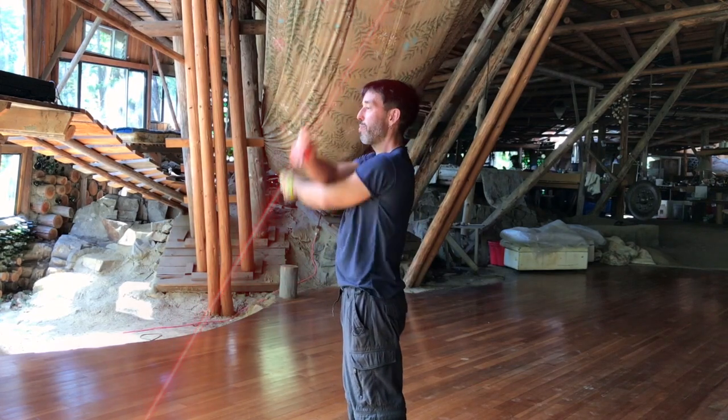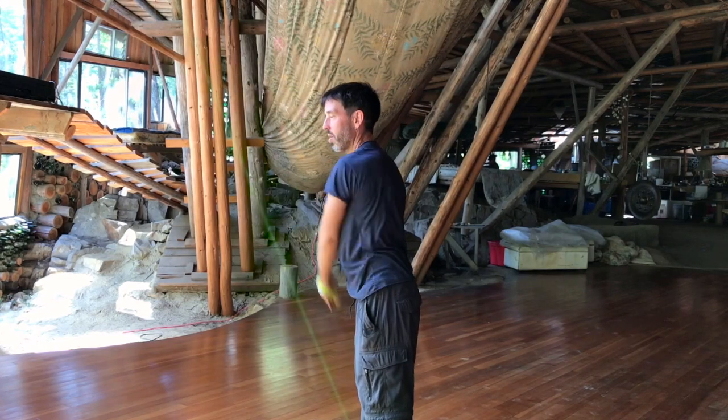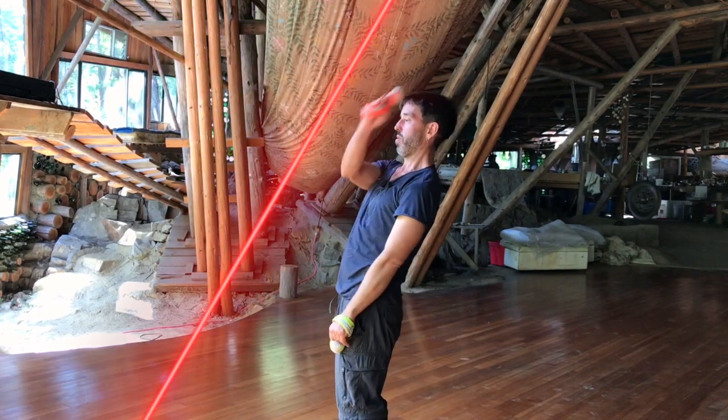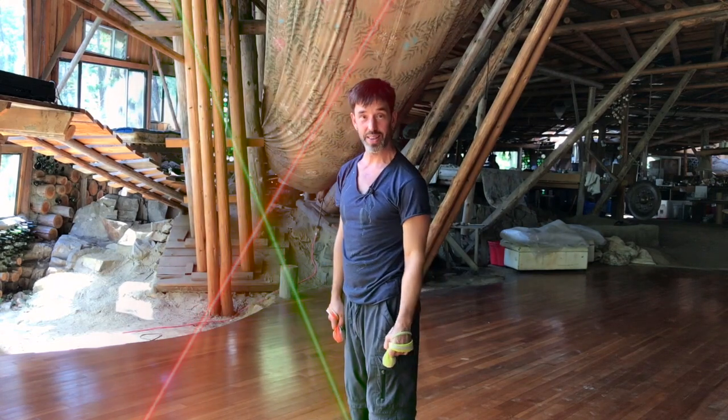The other poi — my left arm — is further at the top and closer at the bottom. So its plane is tilted away from me. My right arm is tilted towards me, my left arm is tilted away. And that's why they don't hit.